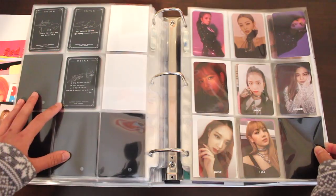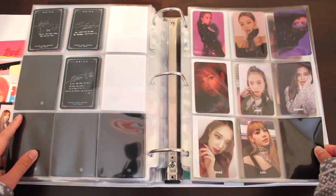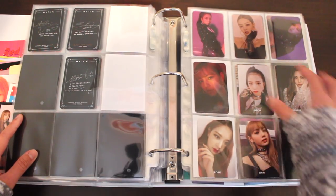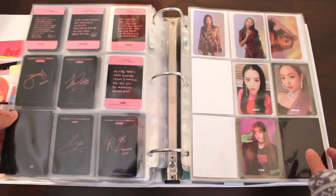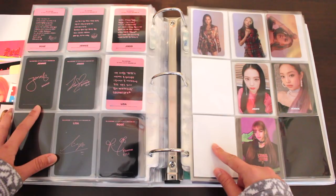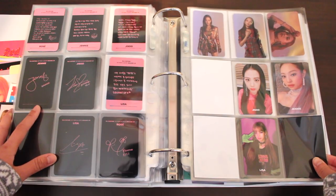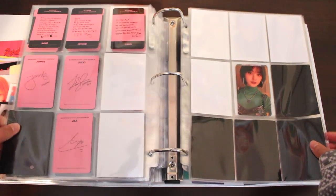Now we're done with my ultimate biases. We're onto the rest of my collection, which is in alphabetical order — starting off with Blackpink. The girls look beautiful; I love the colors and everything. The photocards are quite different from one another. This is my black version set, which is done — the top are my random photocards and the bottom should be the selfie photocards. My pink version set is still missing a Lisa random photocard and a Rose selfie card. I received four photocards in my two albums, but it is coming along nicely.